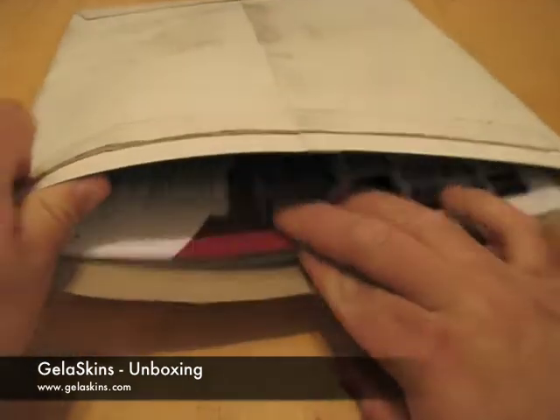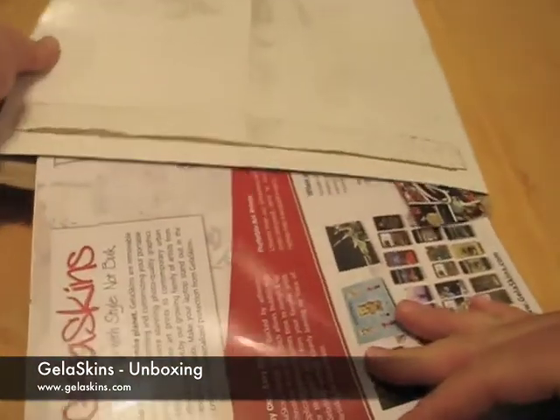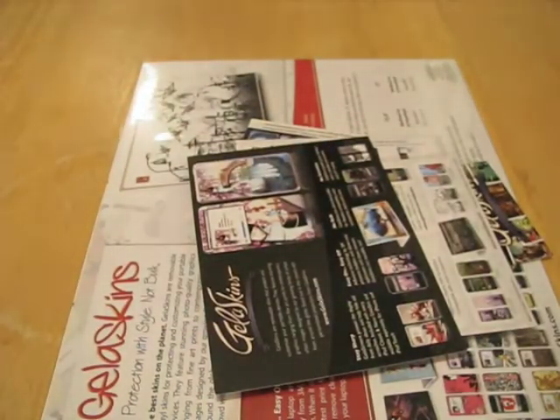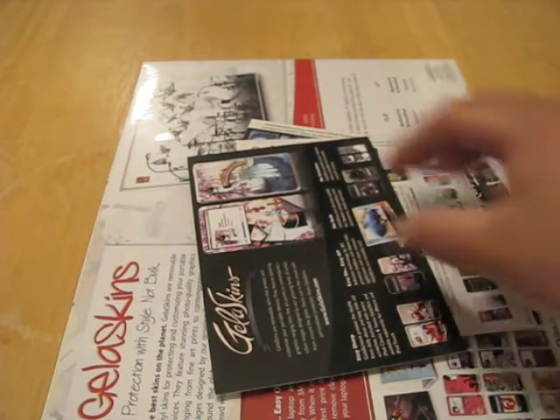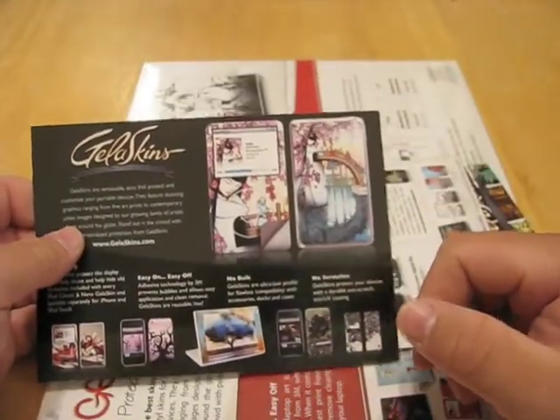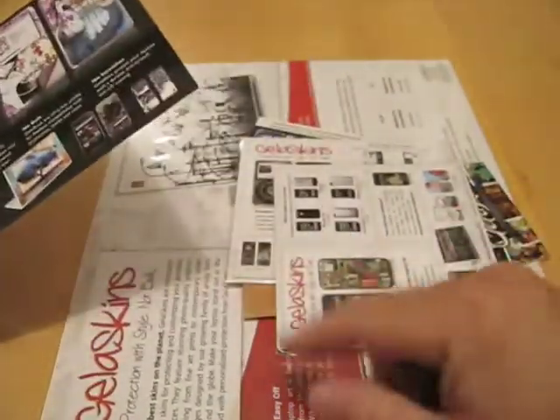Jellaskins is basically an alternative — let me pull all these out of here — basically an alternative to something like a Zagg or a case. The idea is prints for your iPhone, iPod, MacBook. This larger one, obviously, is for a MacBook. So let me show you what we have.